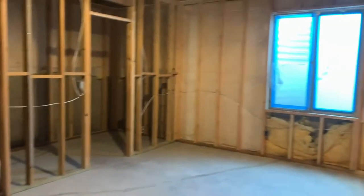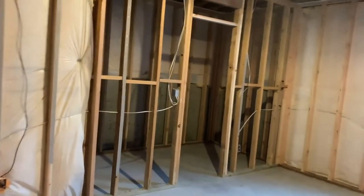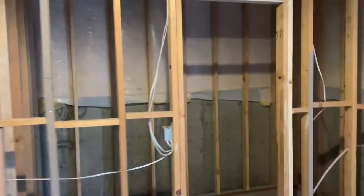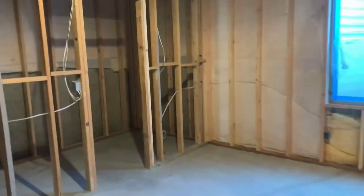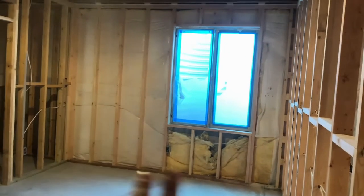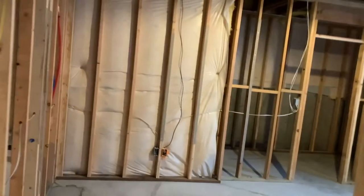In here we have a standard bedroom with a window, window well, and a closet. The closet is going to have about five shelves on all three walls, two feet deep, so there's going to be quite a bit of storage space. Creating as much storage space as possible is really what these owners were looking to do with this basement. We're going to fix the insulation today too, so it should be super well insulated.